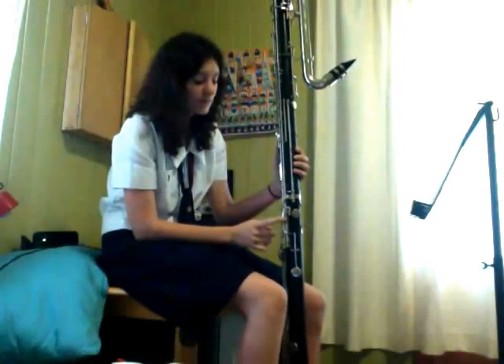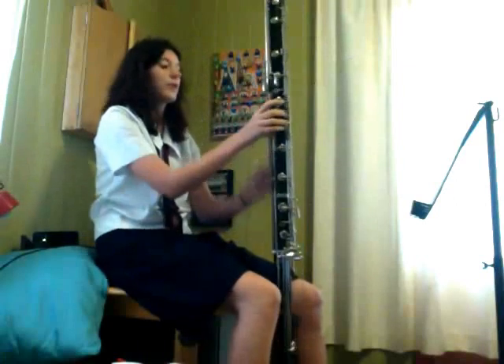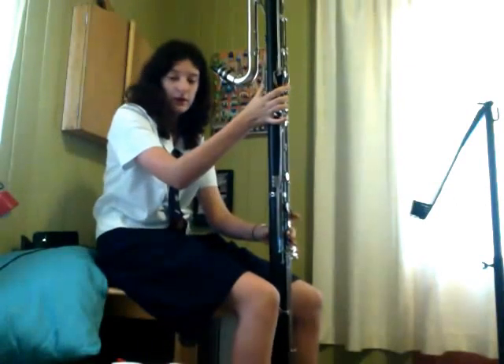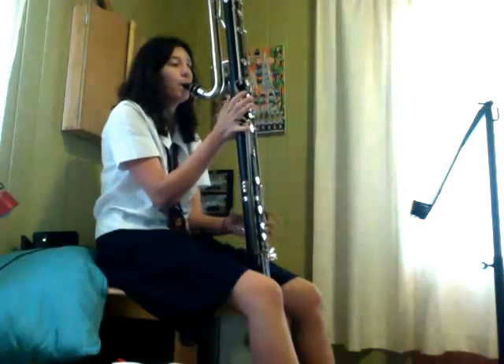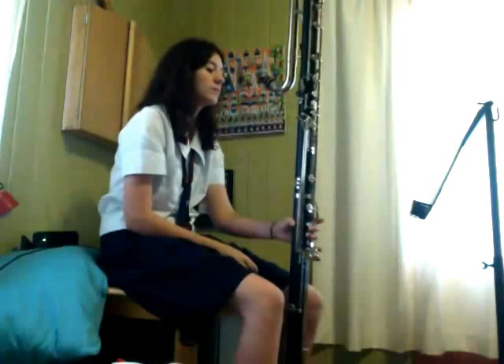So if I wanted to do the B trill thing with A and then the top one, there's only one side key, so it wouldn't work. It's only for E-flat.